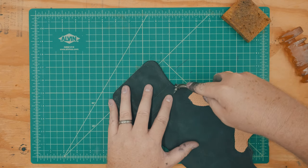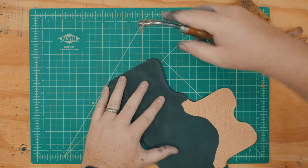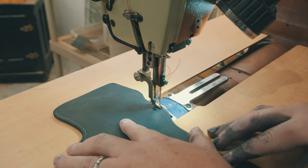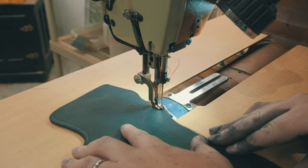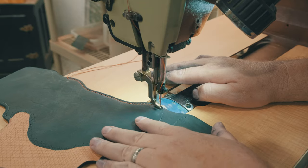With the edges sufficiently burnished, I used my adjustable creaser to mark the perimeter stitch lines, and then I head on over to my Cobra Class 4 and sewed the holster with orange 207 bonded nylon thread.